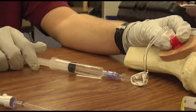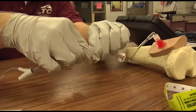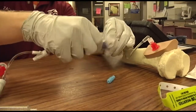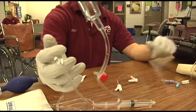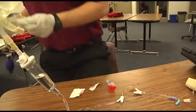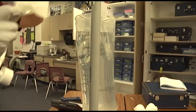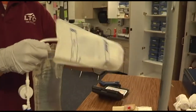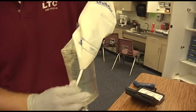You would now connect the administration set to the extension set — it'll just screw right on there. Begins infusion with pressure. Pressure may be needed to infuse the fluid. Set up like that because you realize all your tubing is already hooked up.